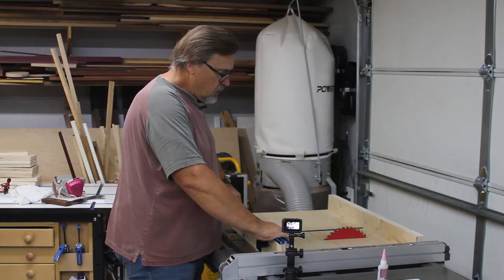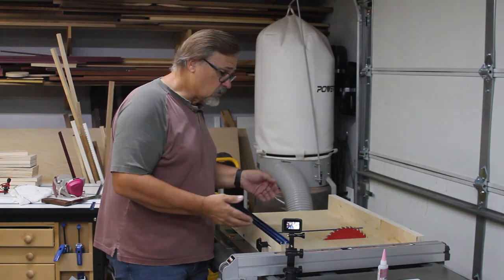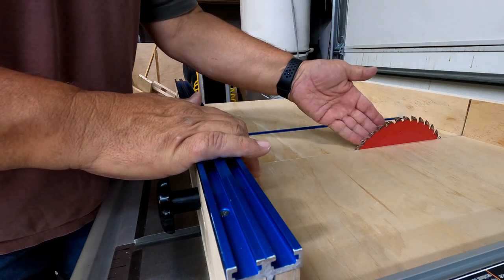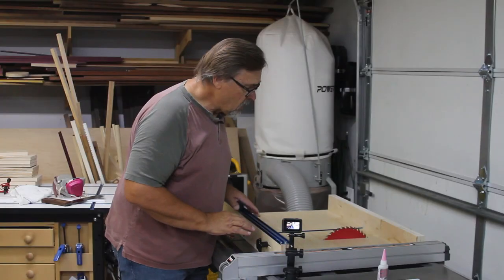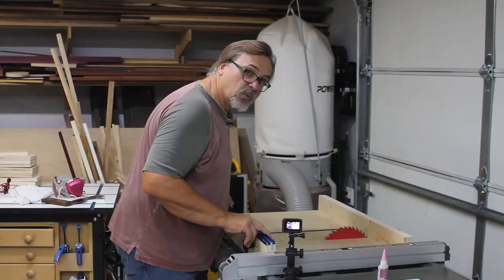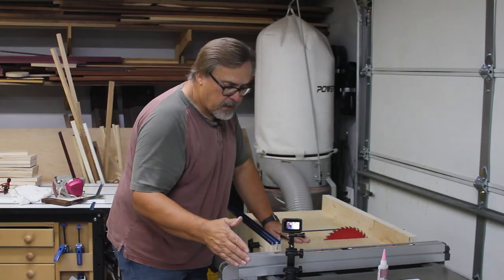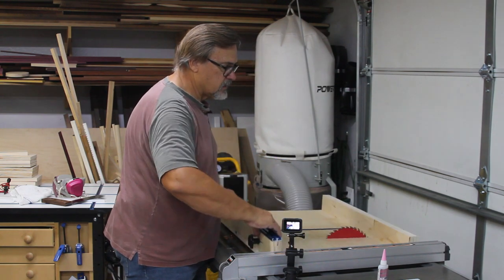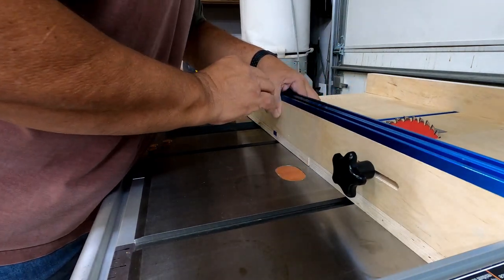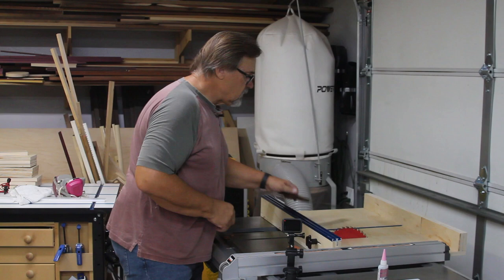Everything is assembled. To align the sled on the table saw, I raise the blade as far as I can to get the most surface on the blade, and I check that the sled is parallel to it — sliding it back and forth shows the gap stays exactly the same and it moves smoothly. I then move the adjustable part tight against the blade and bring my fence in for alignment. Finally I use a square against the back fence and up against the blade to confirm it's 90 degrees to the blade, which is exactly what I want.